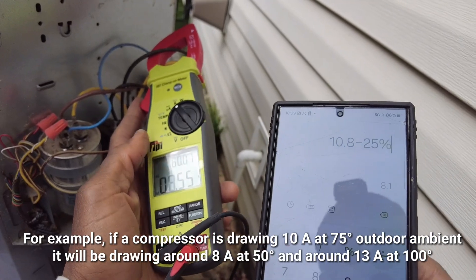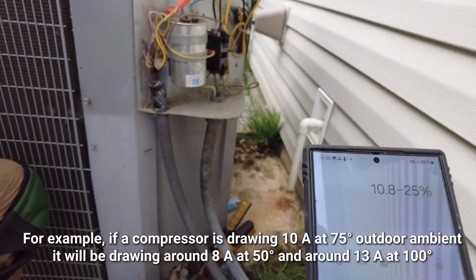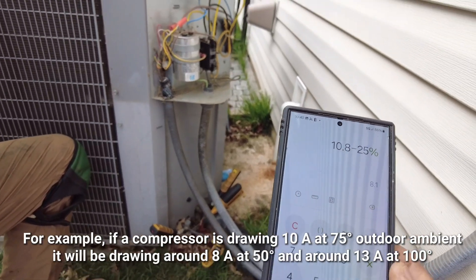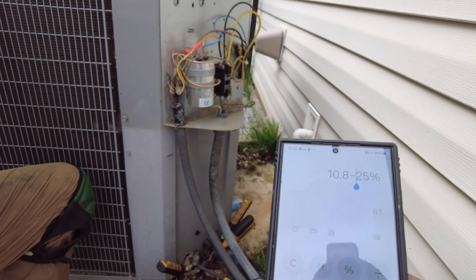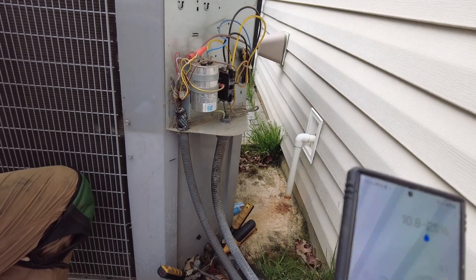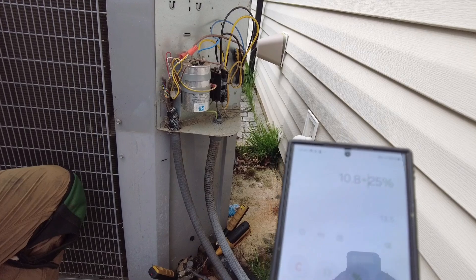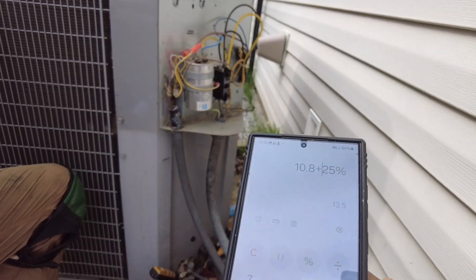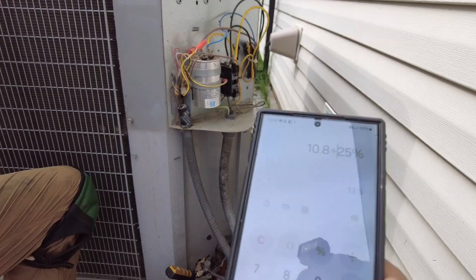If it were 25 degrees warmer than 75 — so 100 degrees outdoor — you'd add 25% to the 10.8, and it would probably be close to 13 or 14 amps. That makes sense — the compressor works harder in higher ambient temperatures.